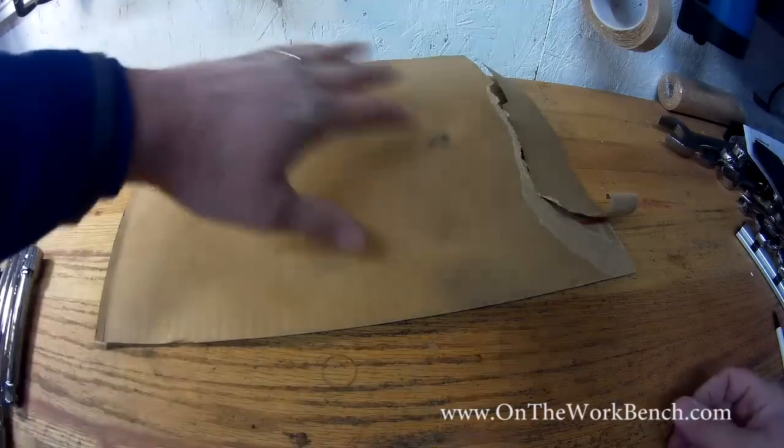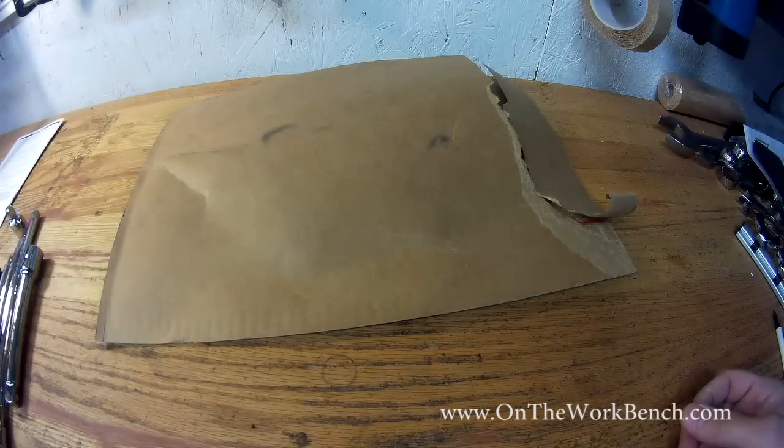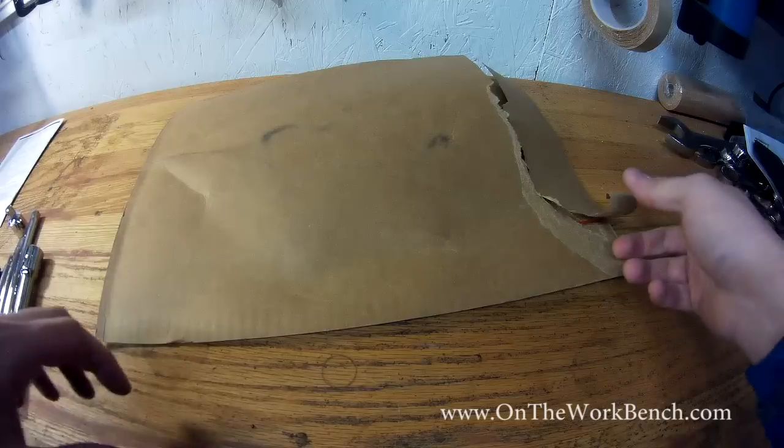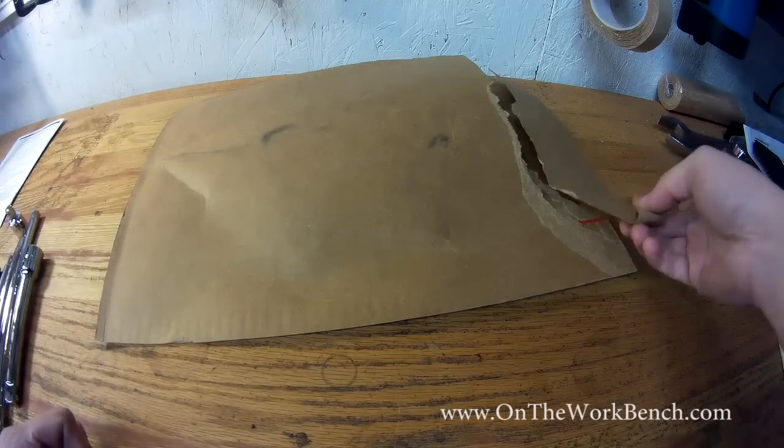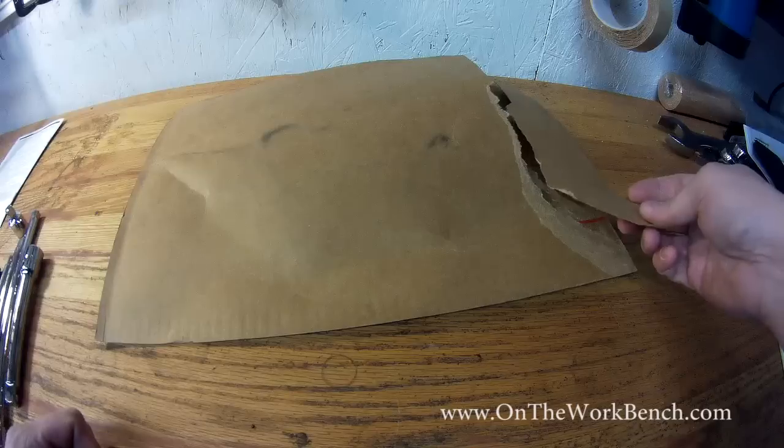Hello and welcome back to On the Workbench. Today we have what looks like a plain envelope in front of us here, but this is anything but plain. This is a tool I ordered from Snap-on. Unfortunately my wife got to the envelope first.